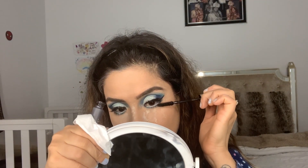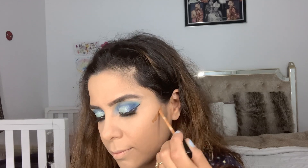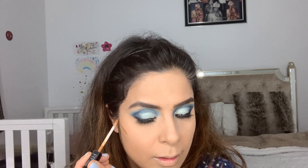Now it's time for mascara — I'm using L'Oreal mascara. Then with my big powder brush I'm dusting off all that powder, and it's time to contour.